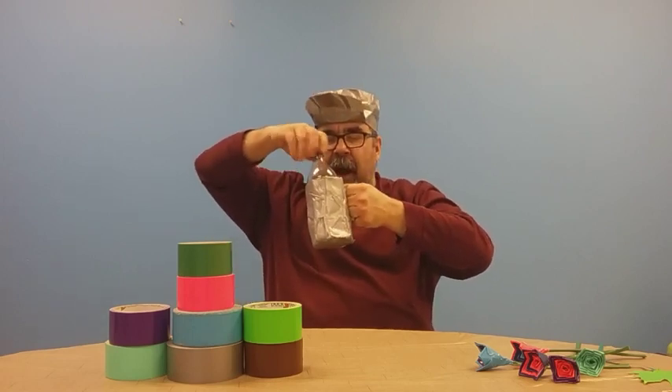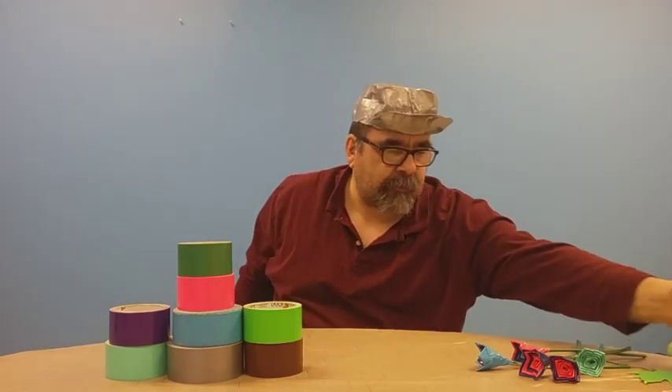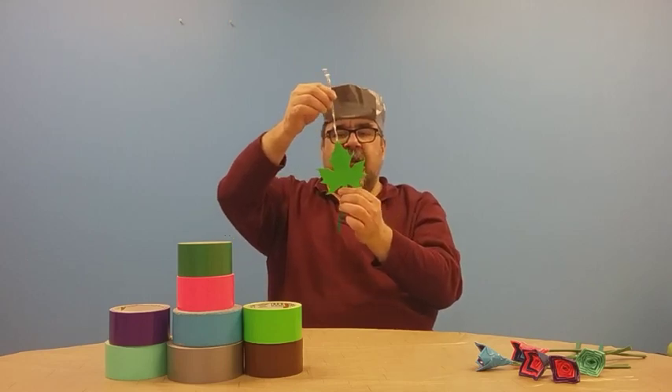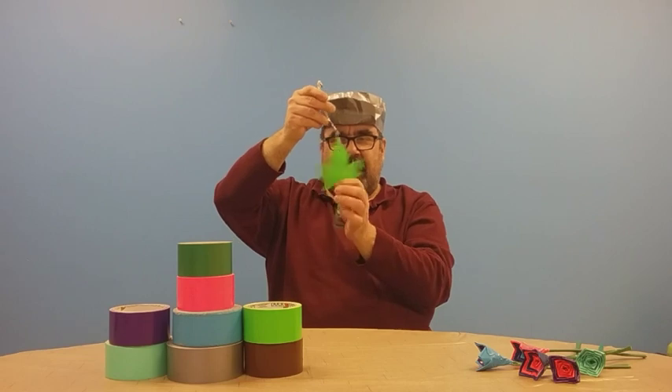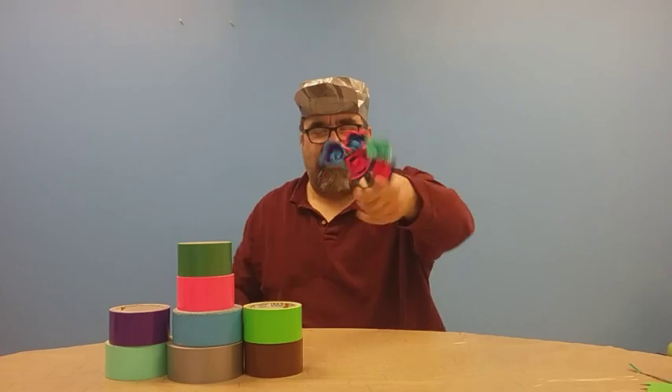You can put a bottle in there, drink from it, and hold it. You also have a leaf here — you should start seeing these on trees pretty soon, but this is a duct tape leaf. Together you can make good flowers.